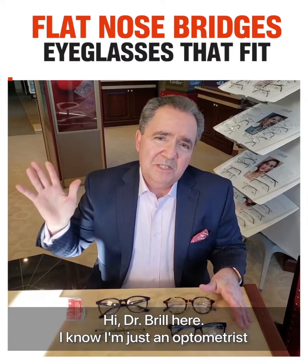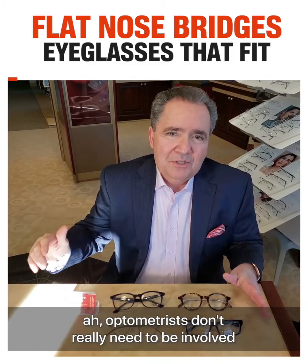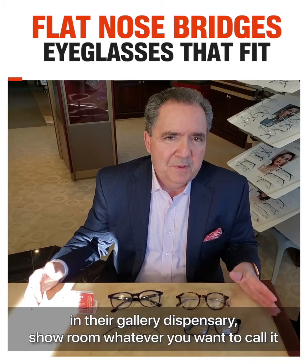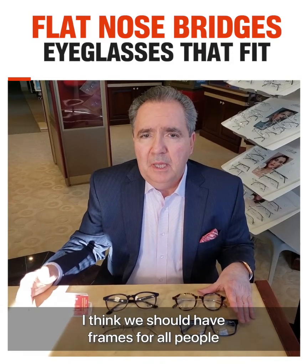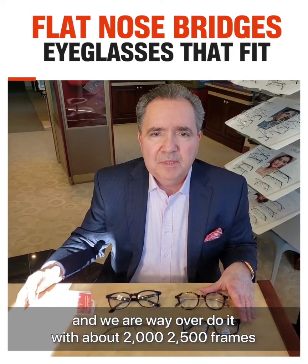Hi, Dr. Brill here. I know I'm just an optometrist, and the opticians think that optometrists don't really need to be involved in their gallery, dispensary, showroom, whatever you want to call it. But I kind of like frames. I think we should have frames for all people, and we're way overdue with about 2,000 to 2,500 frames that we display.